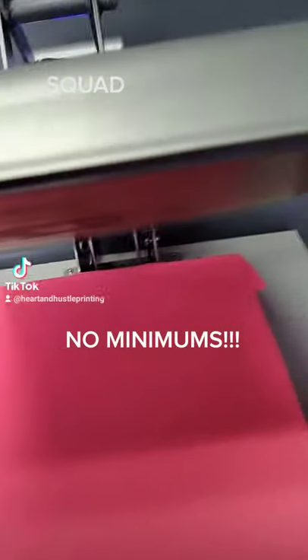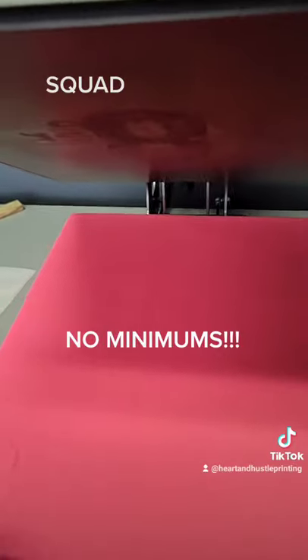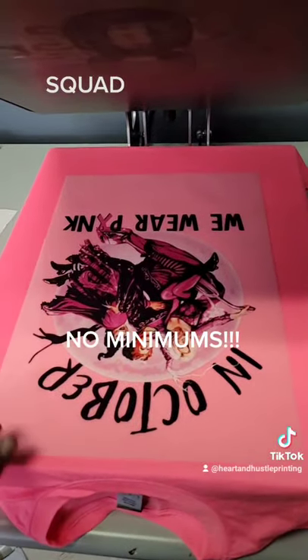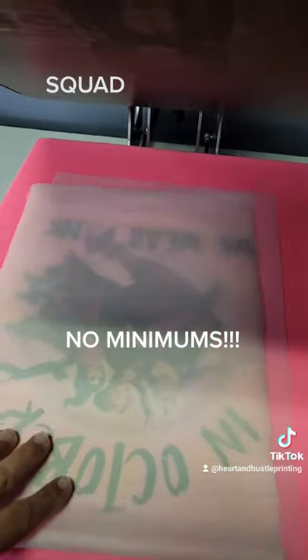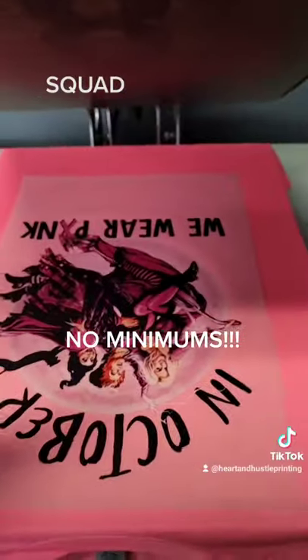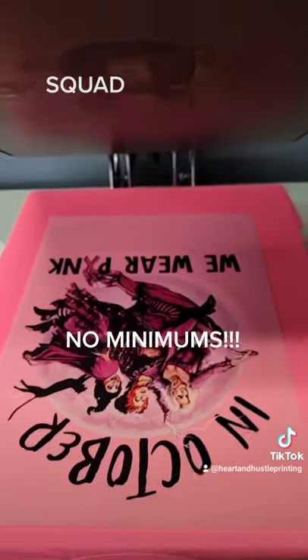Go ahead and pre-press your t-shirt. After you pre-press it, line up your image exactly how you want it. Cover it with a parchment paper. Press it at 320 degrees for 15 seconds. Once done, these are a cold-peel sheet, so let it cool down.